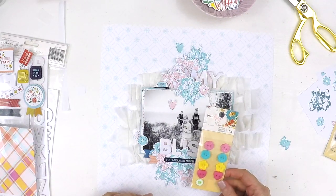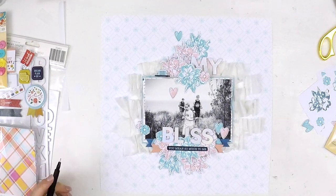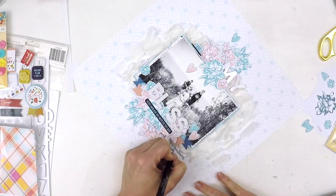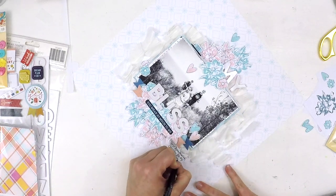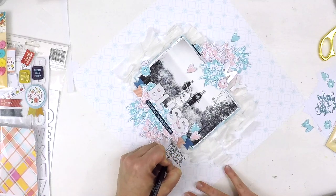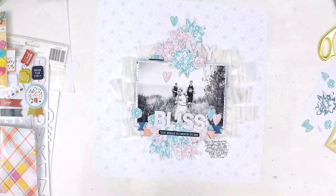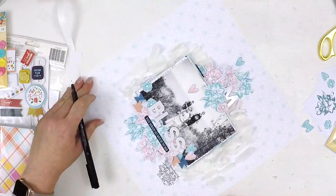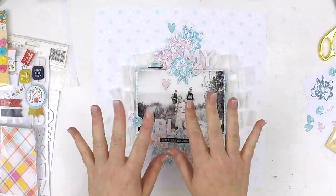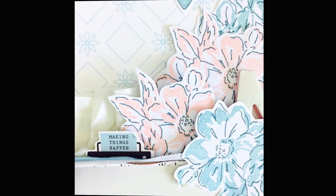Here's my layout all come together. If you're new to hearing about the Hip Kit Club, check out the link below which takes you to the Hip Kit Club website — it gives you all the details about these fabulous scrapbooking kits. I hope you subscribe. If you like this video or my style, please give it a thumbs up, and if you're new, please subscribe to my channel. I'll be back again really soon with a new layout for you. Take care guys, bye!